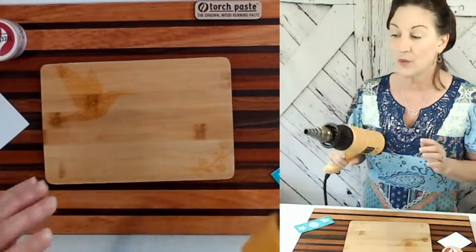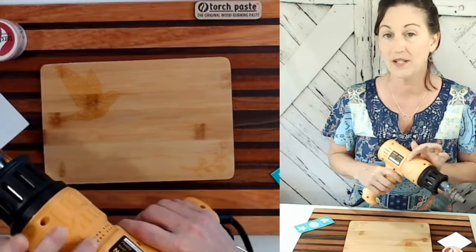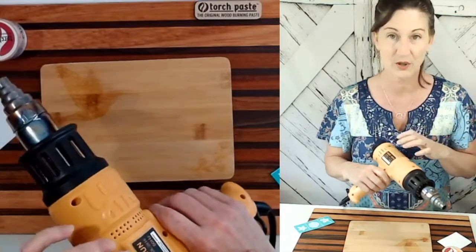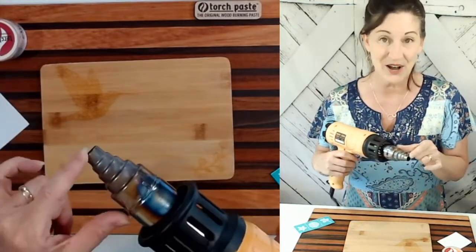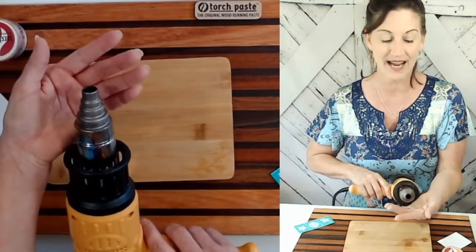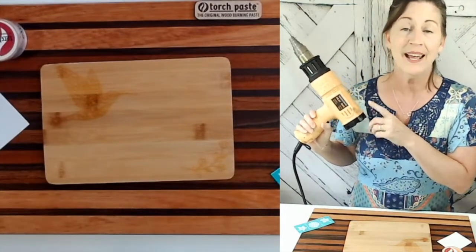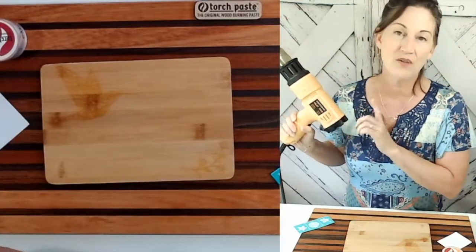We're going to pull out the heat gun. You can use a heat gun that is 1,000 watts or more. A craft gun is not going to work because it doesn't get hot enough. The one I've chosen is an 1,800 watt because I'm kind of impatient, so I just crank up the heat. It also comes with four different attachments — I like this one because it focuses the heat so I have more control. Make sure you turn your heat gun on and let it warm up; right now it's blowing out cold air until it reaches temperature.